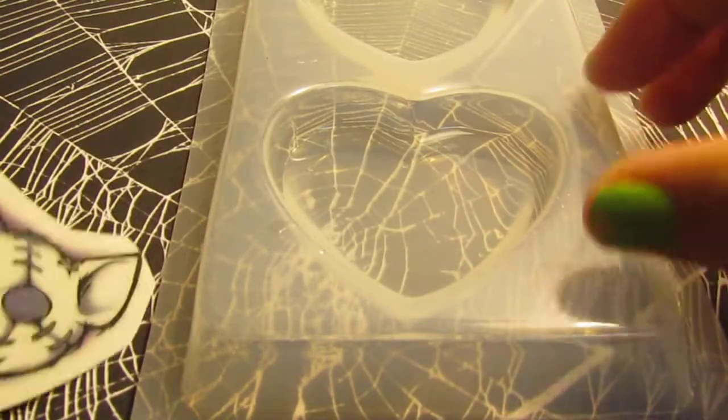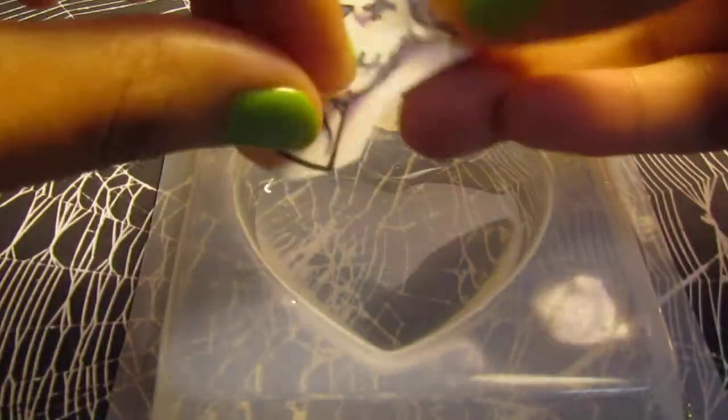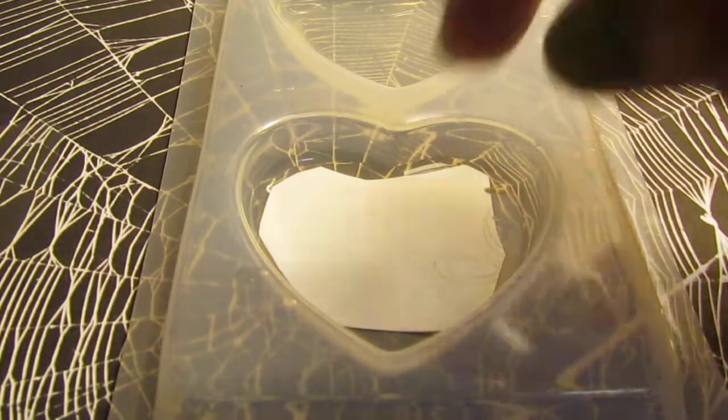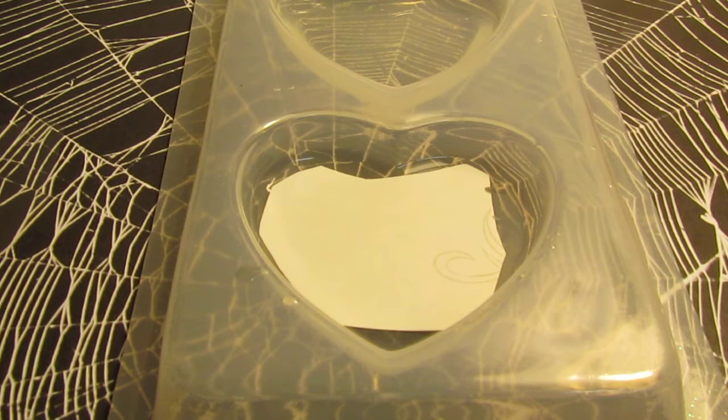I do two different methods. The first method is where I pour a thin layer of resin into the mold — whatever piece I'm making — so there's like a thin layer of resin in there. Then I put the tattoo on, like if you were putting it on skin: you peel off the plastic, place it, and then put water on the back. I grab a baby wipe because it's already moist, and put a little bit more water on it — not too much, because you don't want water on your resin piece to interfere with your second layer. Just pat it down like that.